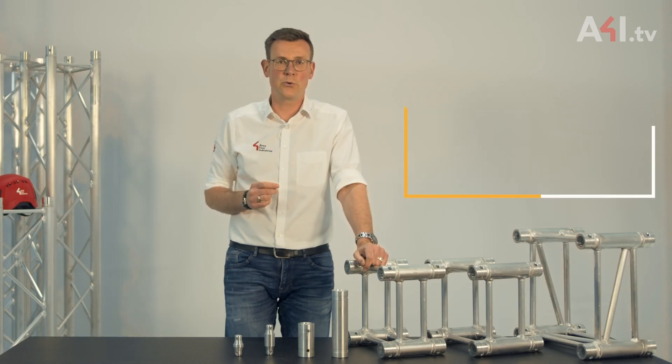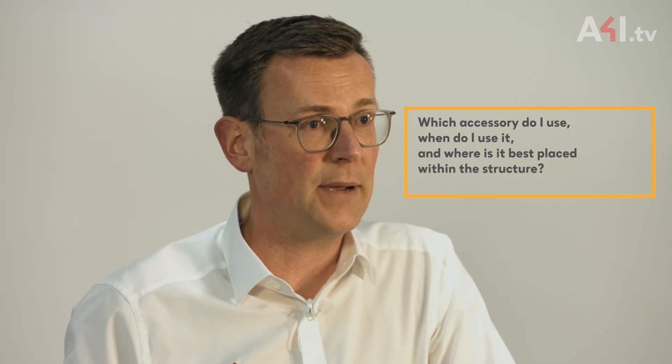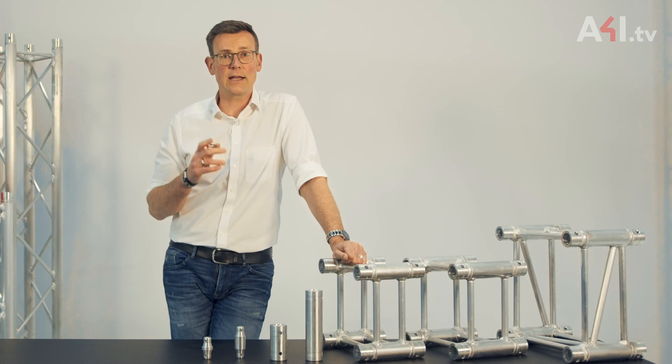Now we come to an important question: which accessory do I use, when do I use it, and where is it best placed within the structure? It looks obvious to mount this element directly to the cube, but then we have other things to consider. For better understanding, let's take a look at what happens with the spacer.